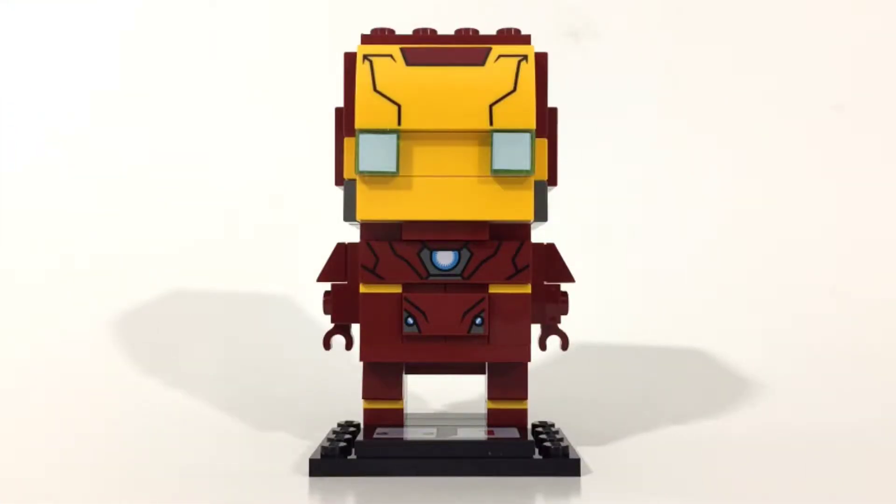Hey, what's up YouTube and fellow Lego fanatics. Cool Kid Bricks here with another set review. This one on the Brickhead set 41590 Iron Man consists of 96 pieces and retails in the US for $9.99.